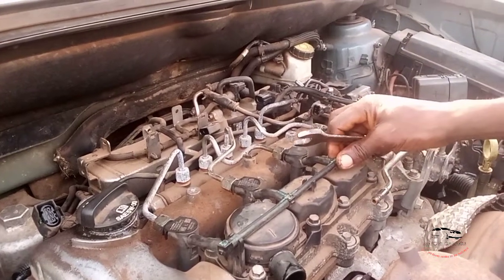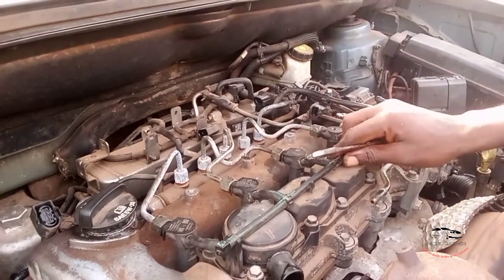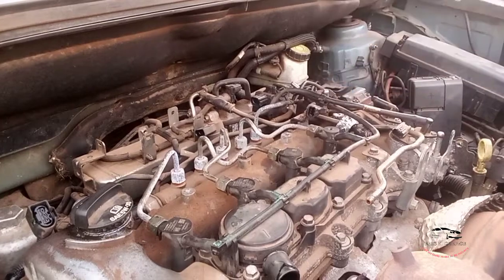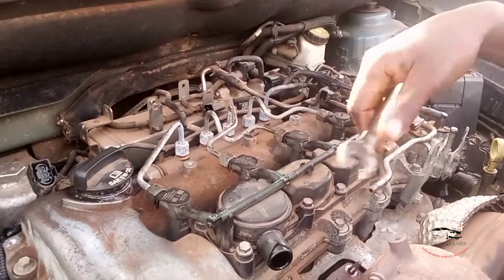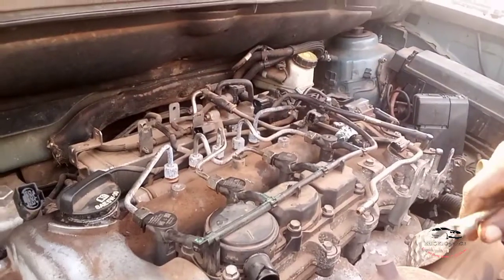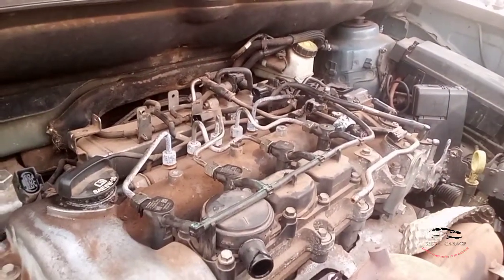Subscribe to Rekai Garage. It helped the work. More videos to come, and more requests — I will do more for you. Thank you, bye!